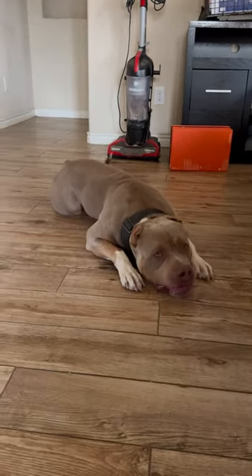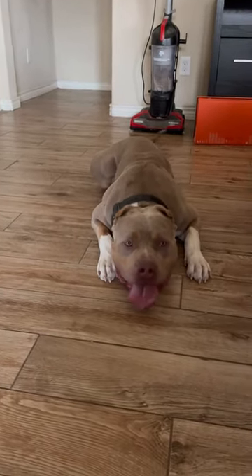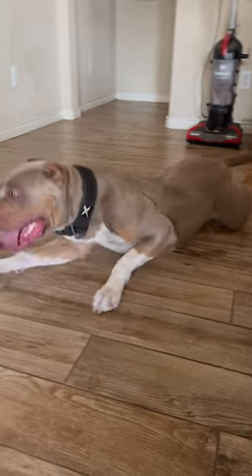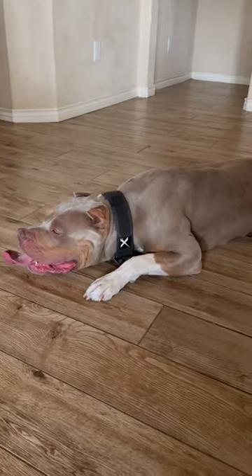So always let your dog cool off for at least 30 minutes or so before putting water in front of them, at the least. Let them calm themselves down. Whatever you do, never feed them right after coming in and doing some work.